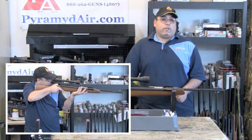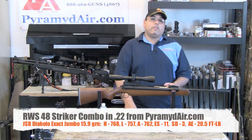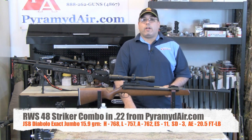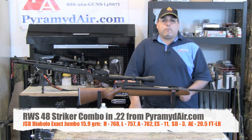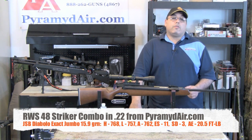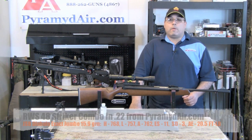Aim the gun at your intended target, move the safety to fire, and gently squeeze the trigger. The most accurate pellet was the JSB Diablo Exact Jumbo pellets, weighing in at about 15.9 grains. They gave us a high of 768 feet per second, a low of 757 feet per second, an average of 762 feet per second, with an extreme spread of only 11 feet per second, and a standard deviation of only 3 feet per second. The average energy was 20.5 foot-pounds.